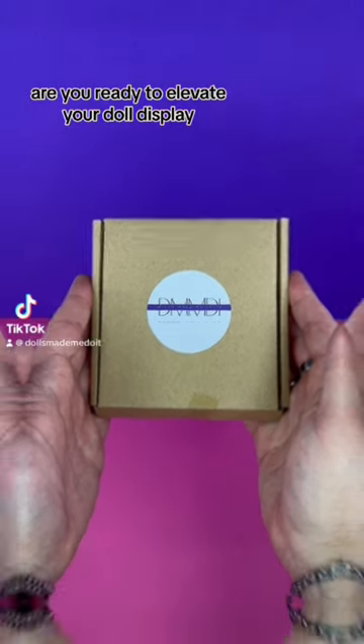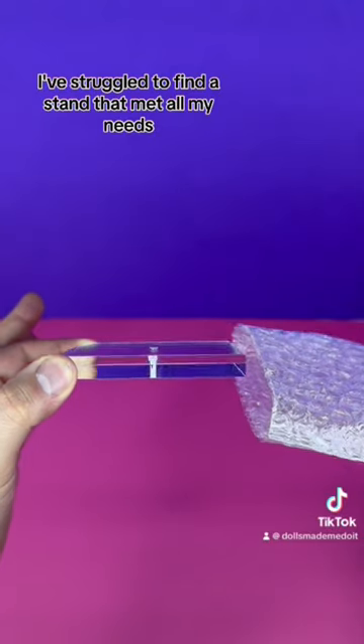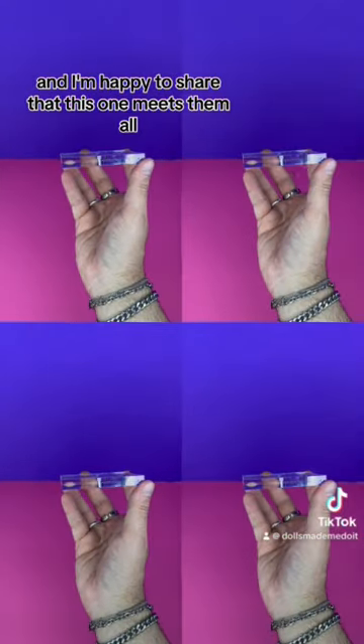Are you ready to elevate your doll display? As a doll collector, I've struggled to find a stand that met all my needs, and I'm happy to share that this one meets them all.